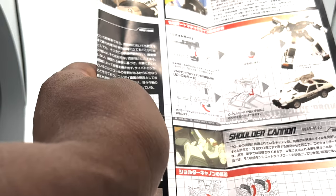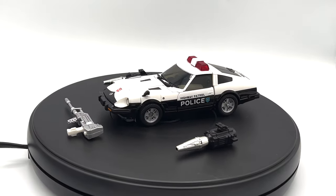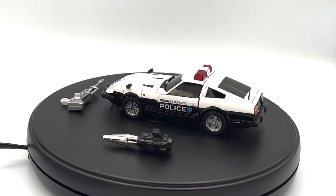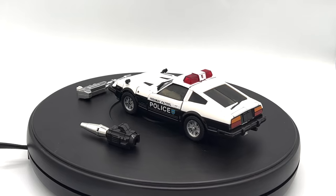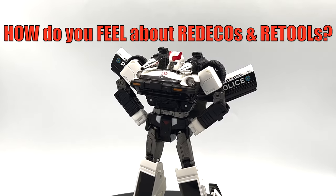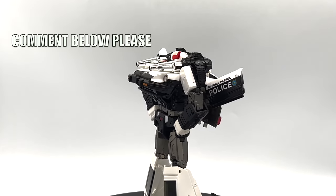I personally feel like some Redecos and repaints are unnecessary and are purely profit-driven. I do understand that in many cases, Redecos are a great way for a company to recoup its losses. Overall, I'm kind of 50-50 on the whole topic. How do you guys feel about repaints and Redecos? Do you like them? Do you hate them? Are they money grabs? Let me know down in the comments and we can get a discussion going.